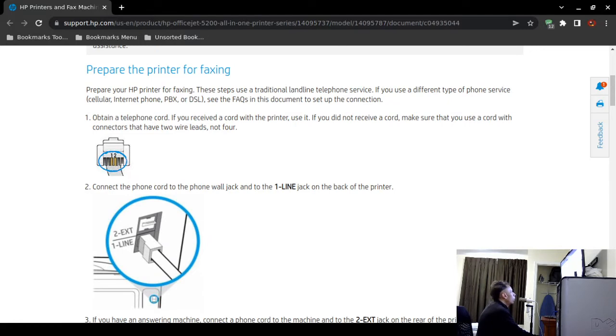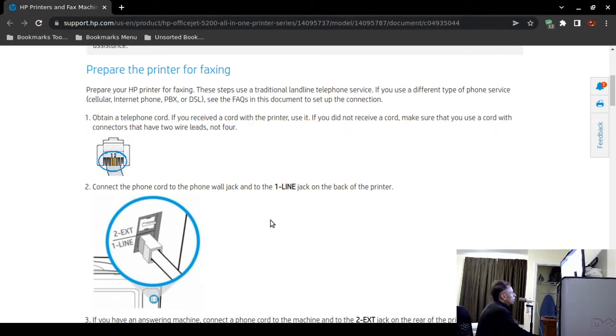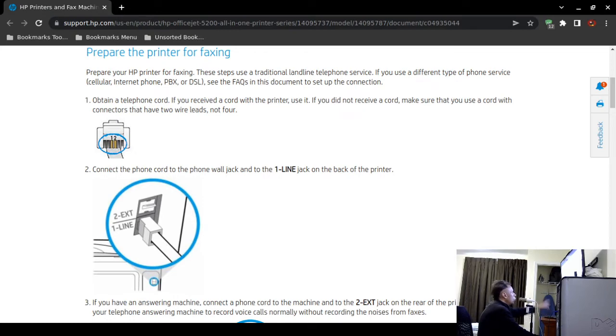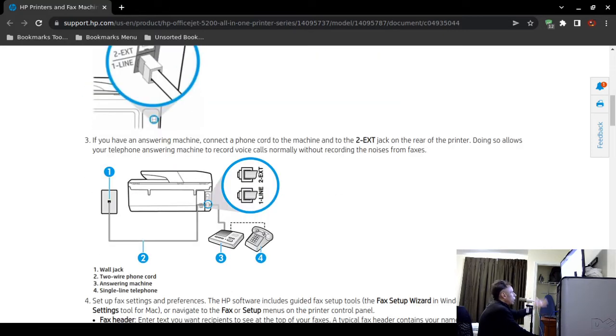Connect the RJ11 cable from the wall outlet to the back of your HP printer or fax machine into the line one jack on the back. Look for 'one line' — that's what they recommend. Most printers clearly identify the phone port compared to the Ethernet port. If you have an answering machine, connect a separate RJ11 cable to the number two external jack on the printer.